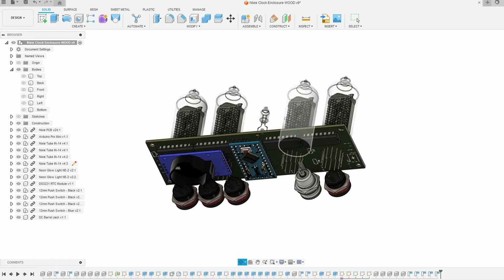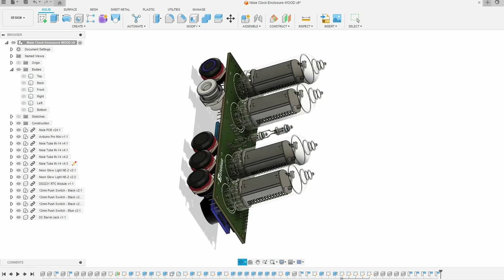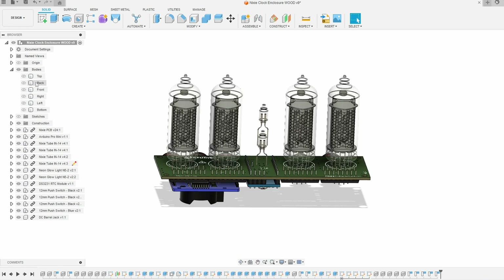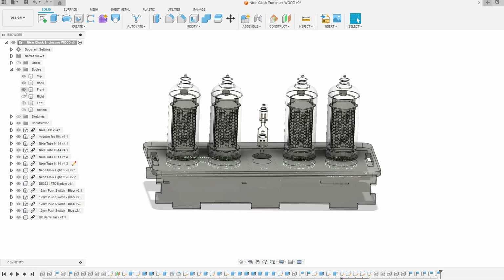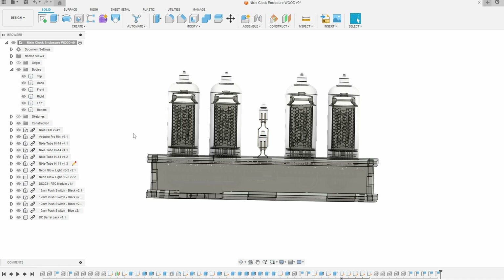Now that we have our material selected, we can actually begin our design. Since each manufacturing method requires a slightly different approach to how we actually create our models. To line everything up, I've thrown all the components into my CAD program and arranged them how I want the finished product to look. The driving force here is that I want the base of the clock to be as thin as possible, because the visual emphasis on this project is the Nixie tubes. And if the bottom of the clock gets too large, then it pulls the eye downwards, away from the display.